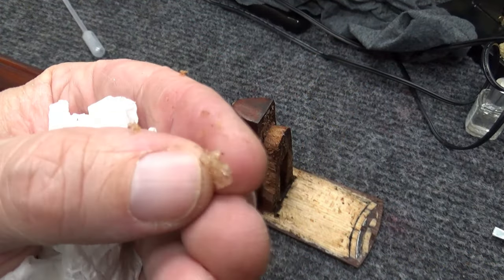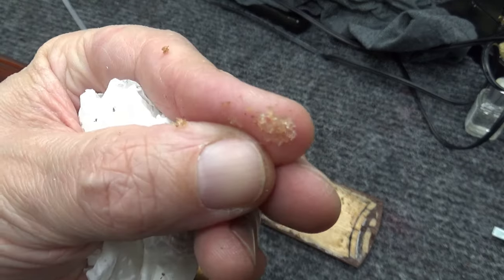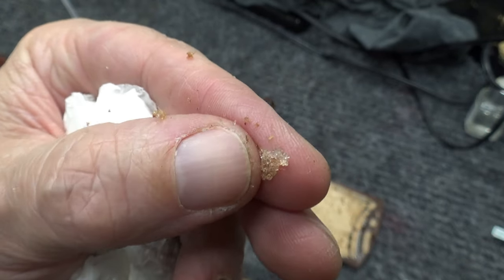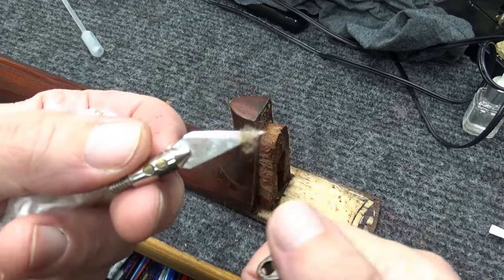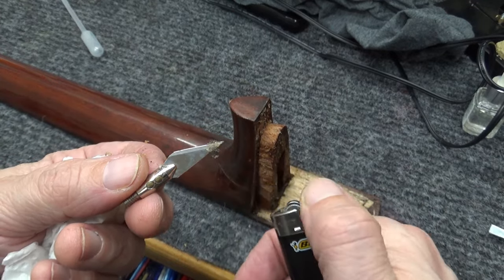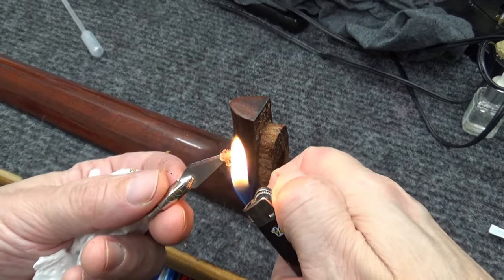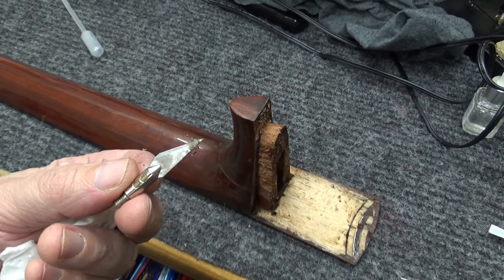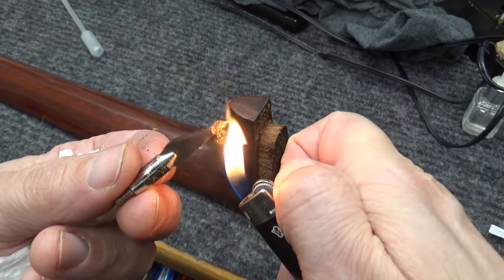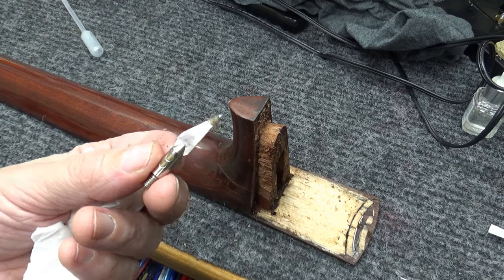I don't know — maybe this isn't hide glue. I guess we could burn it and see what it smells like. Okay, I'm burning it. Kind of smells like hair or bone burning — so that's hide glue.